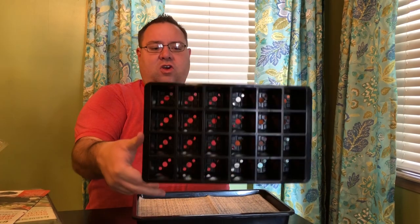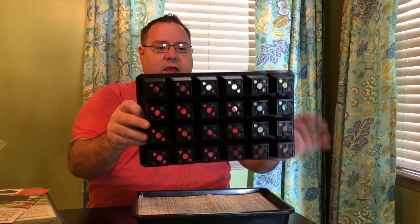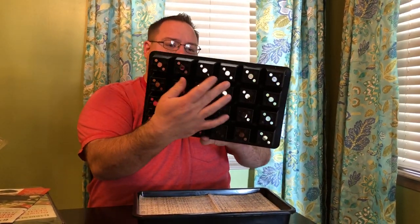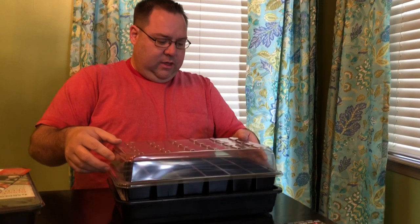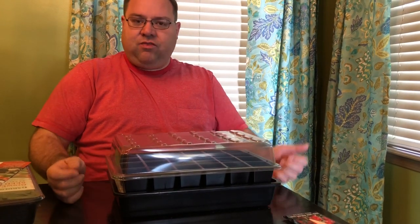Here are our seed starting cells — you can see there are holes in them, and those holes will allow that moisture to pull up into the soil. All we have to do is fill our soil cells with soil, put our seeds in, and then at the very end we have a humidity dome that sets right on top.